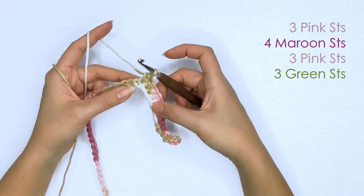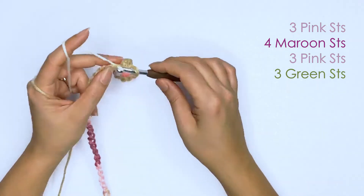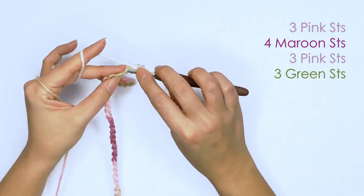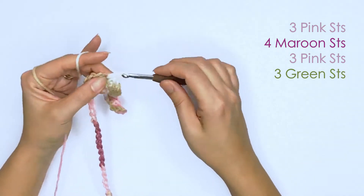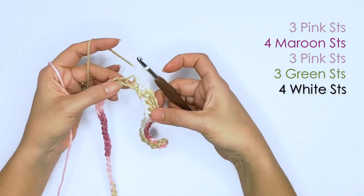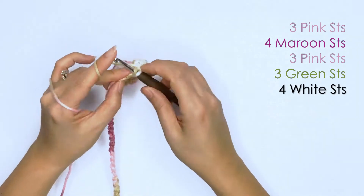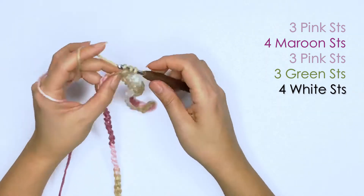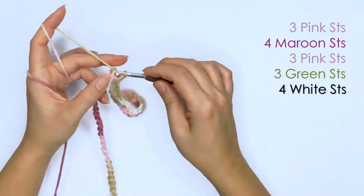Next we have white — I have four stitches. And our last color sequence will be green, and I have three stitches.